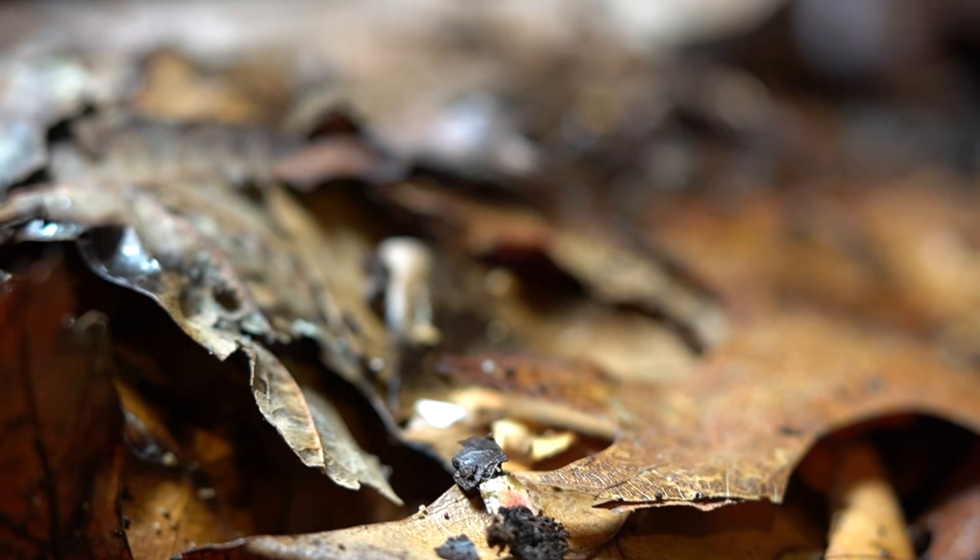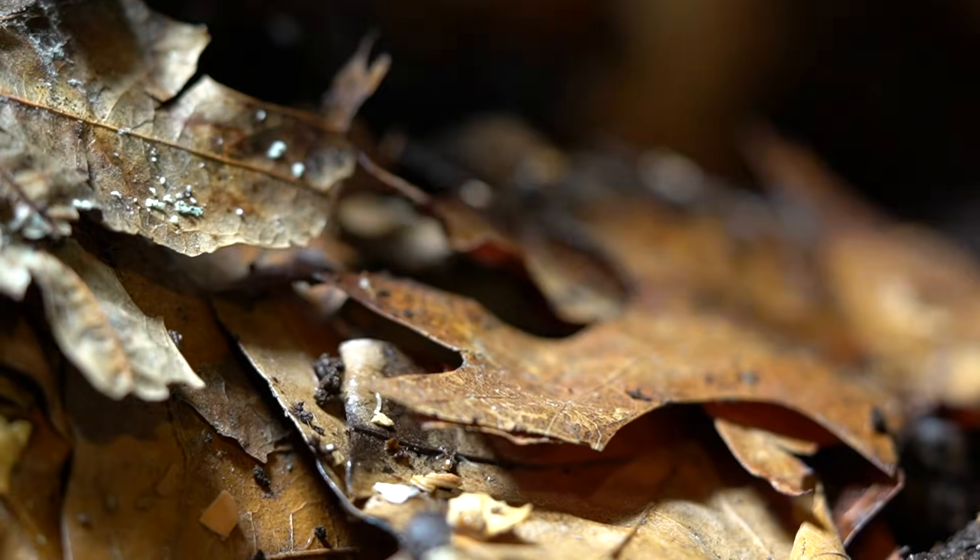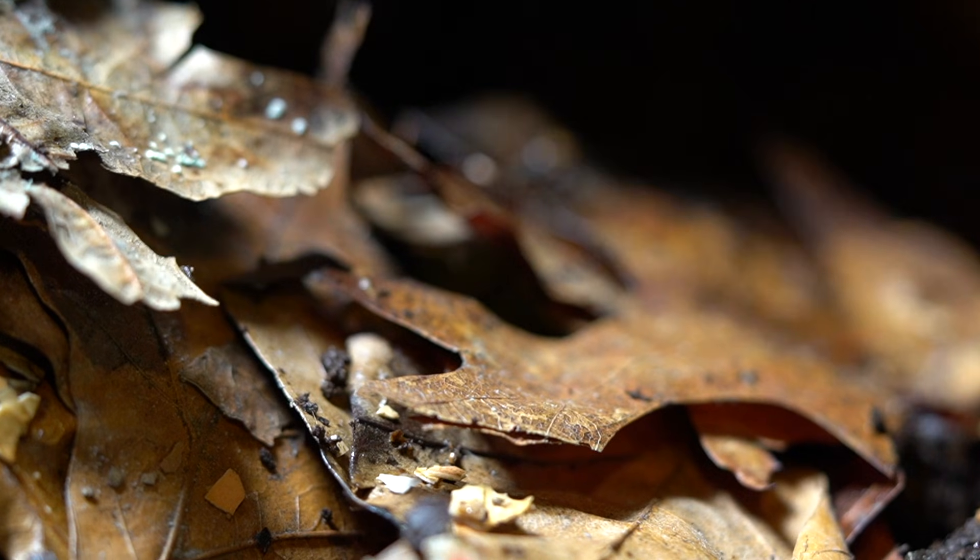One of the benefits of adding leaves to your composting system as bedding is that different tree species have different minerals, and when they break down you essentially have a wider range of nutrients available not only to your worms but ultimately to your plants — and through your plants, those nutrients are also available to you.